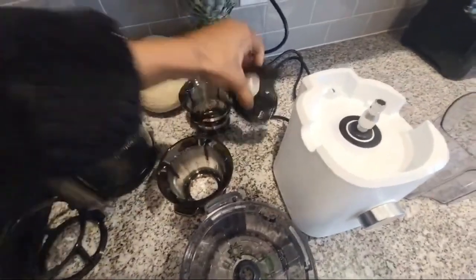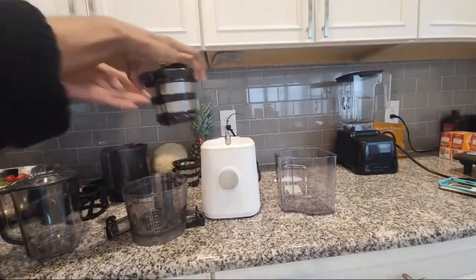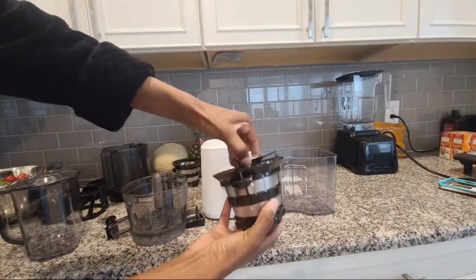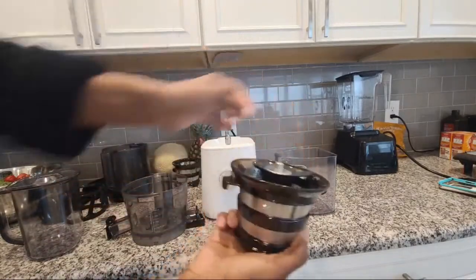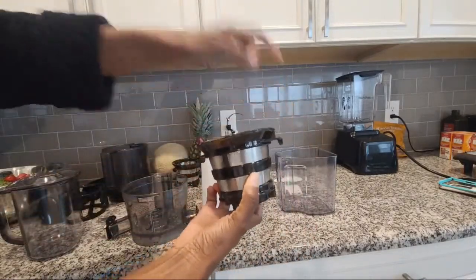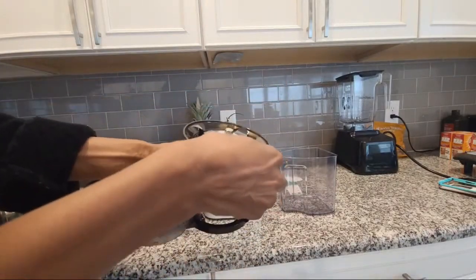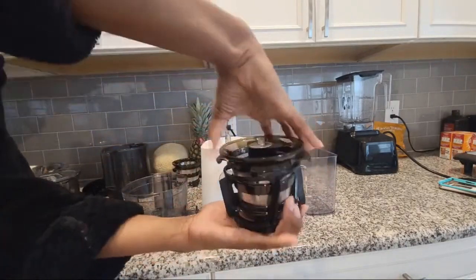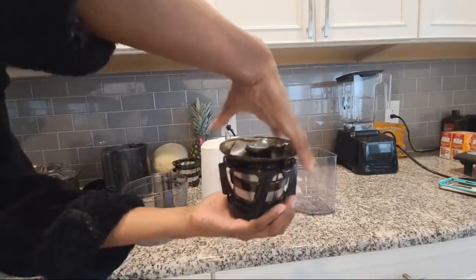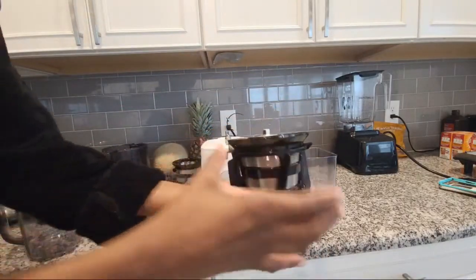So here is how to assemble it. First things first, you want to make sure that the auger goes inside — it's going to be flush, so it settles down inside. Then this is going to go inside of the spinning brush; it's just going to settle right down in there so everything is flush.